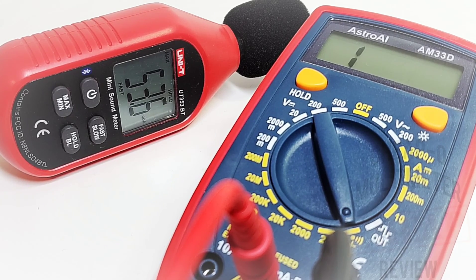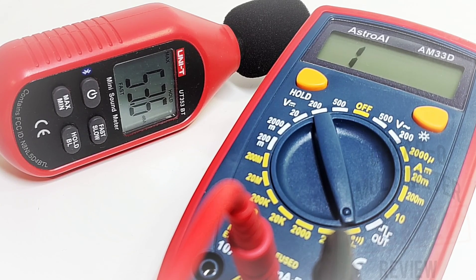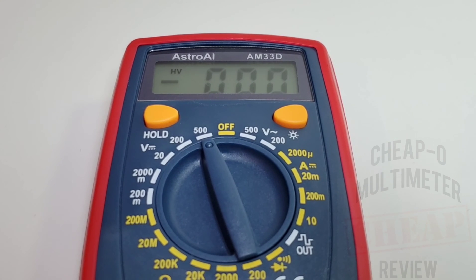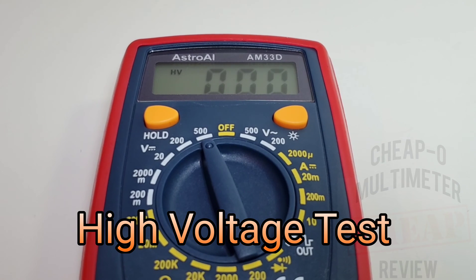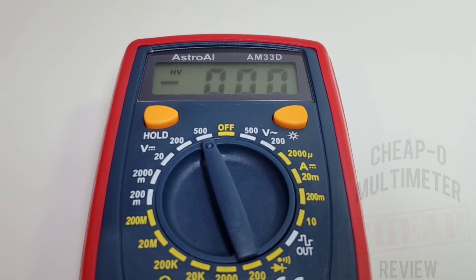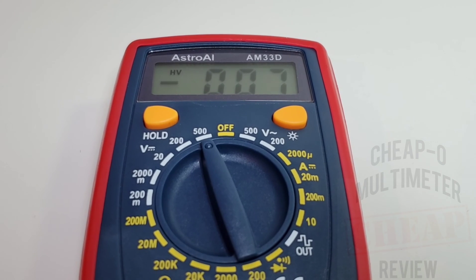Very quiet at 53.6 dBAs in continuity mode. Time for some high voltage — 1000V DC coming your way. Three, two, one — safety goggles on. And 1100+ volts, no worries. Bringing it back down, looking good, no smoke. One more burst of 1000V — and all looks to be good. Honest to gosh, I wasn't sure, but it's okay. Good job, Astro.